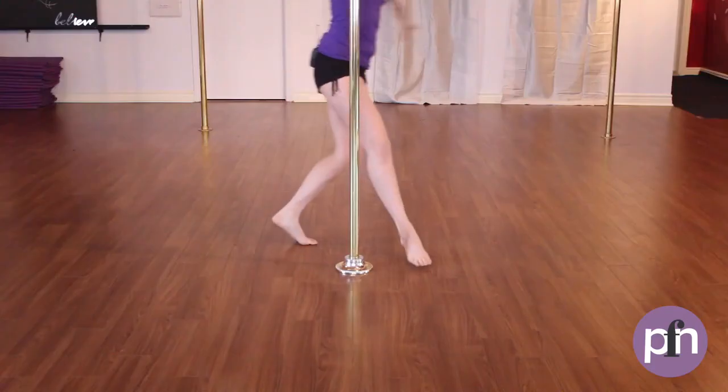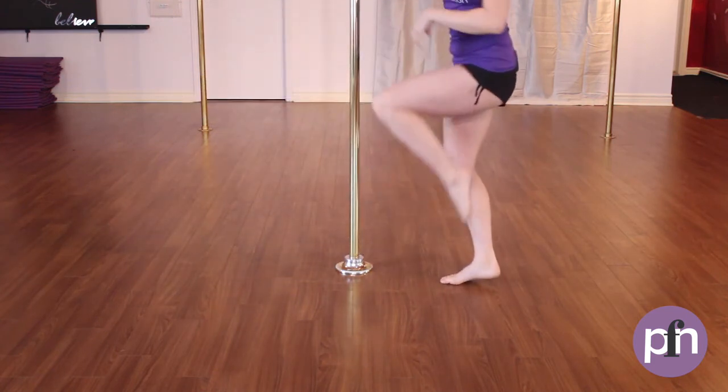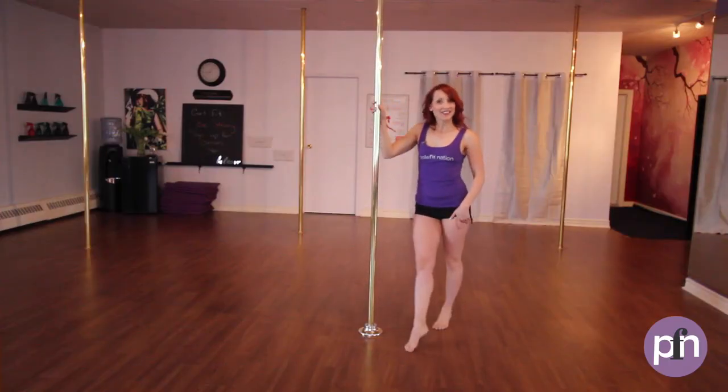Stepping on the inside foot, outside hand coming to the pole, setting the body out, step down, lift up, step behind to the side and then forward. And that's the around the world.